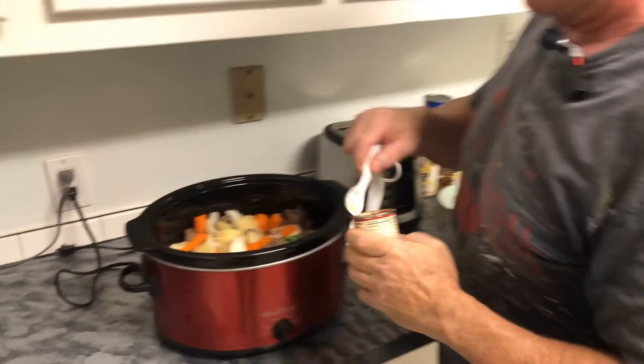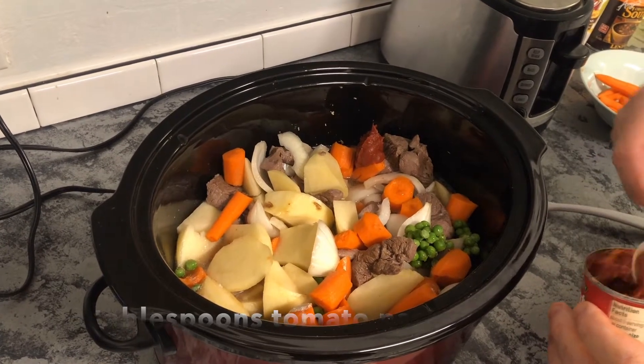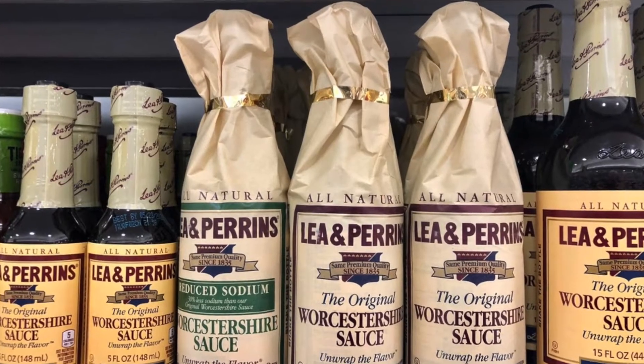Now we're going to start adding spices. I was interested when I first saw this recipe because it calls for two tablespoons of tomato paste — and coming from making Italian food, I thought that was pretty interesting. Tomato paste is a great thickener and adds to the taste, so it definitely works on this stew. Also adding one tablespoon of Worcestershire sauce.